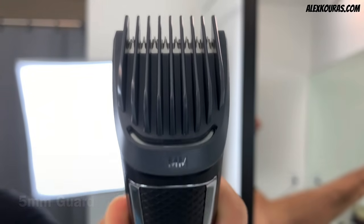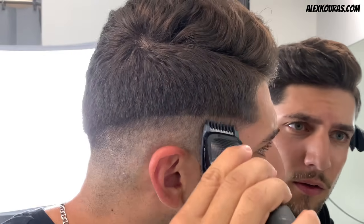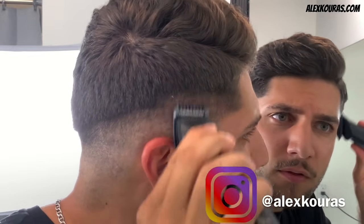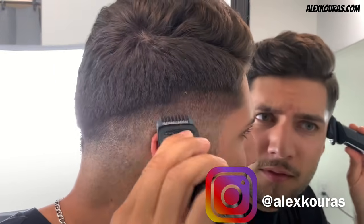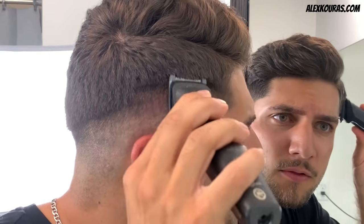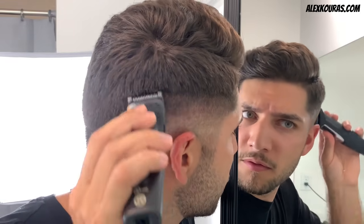Now with the 5mm guard, go up another half an inch from the previous guideline. Also, if you are not following me on Instagram, you can find me at Alex Curas. I post a lot of behind the scenes and you can get to know more about me there. I always do my best to answer any questions you may have regarding my videos, my self haircut course, or your self haircuts.